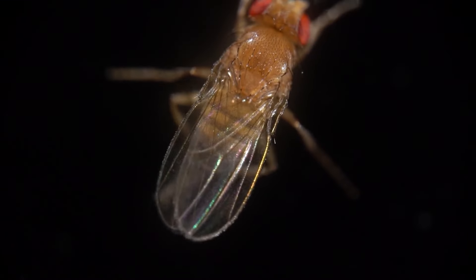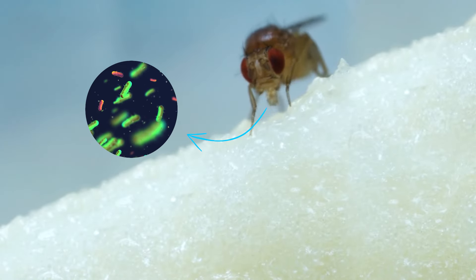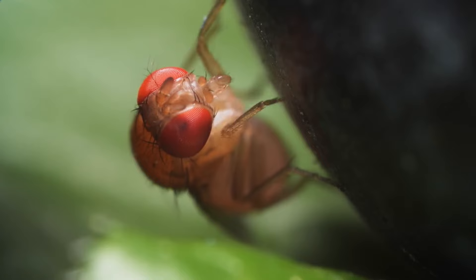Fruit flies are not just a nuisance. They can also compete with your worms for food and potentially spread pathogens in your bin. Managing them is crucial to maintaining a healthy composting environment.